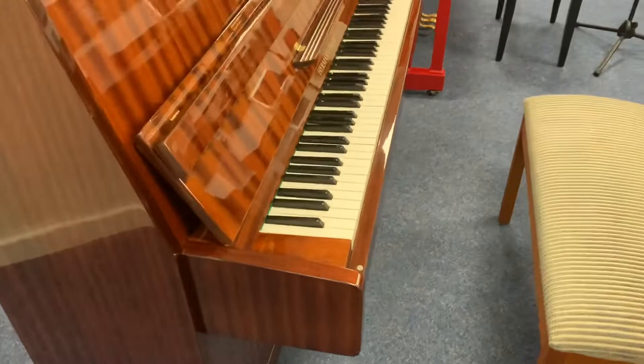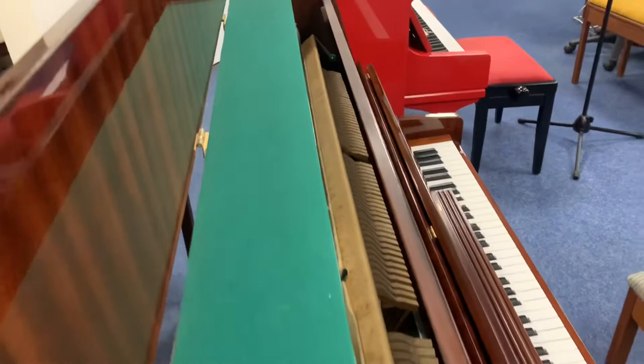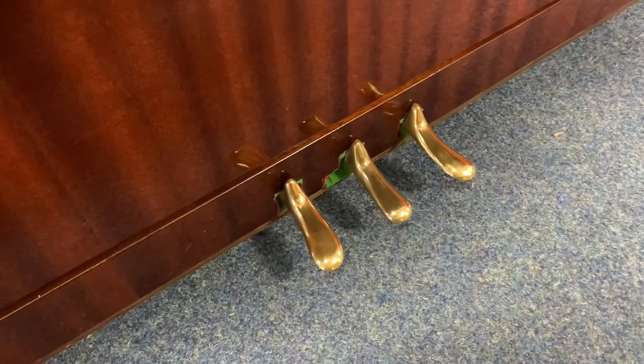Let's have a quick look at the soundboard, a quick look inside, and then very quickly we'll just have a look at the key lid as well. And there are the pedals — three pedals, with the benefit of the practice pedal in the middle.